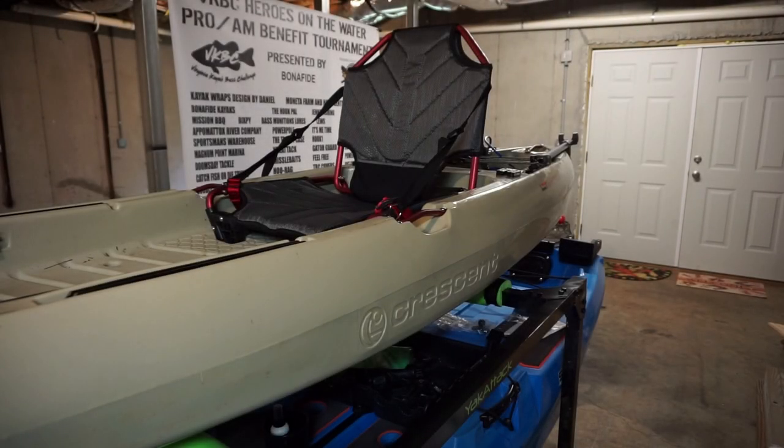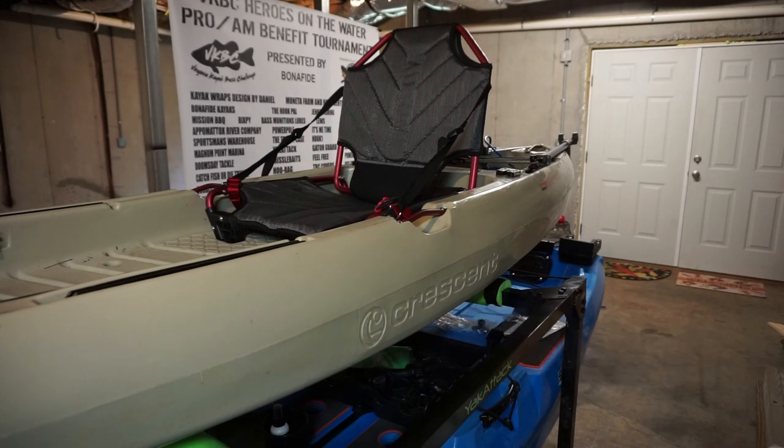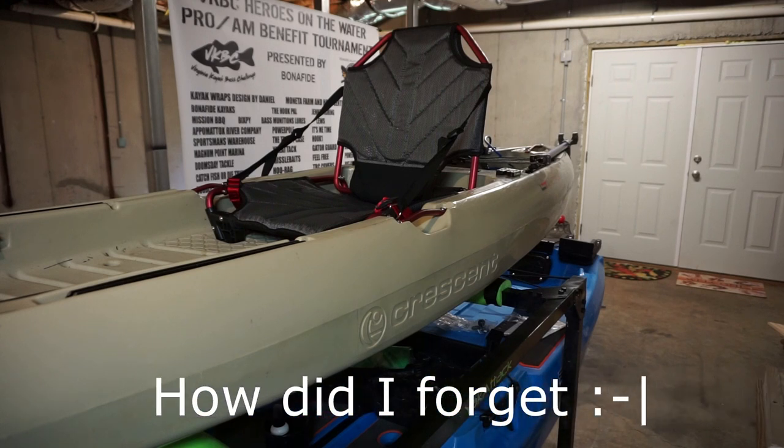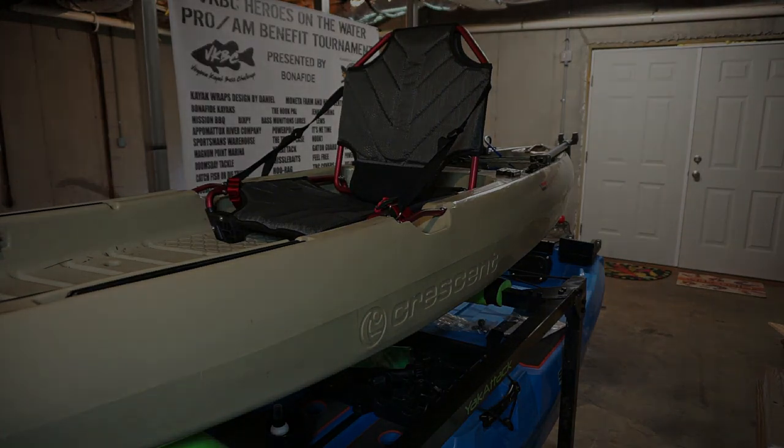This is the Crescent Ultralight that Bob's Up The Creek Outfitters graciously donated for this video. They're also a bonafide dealer, and that's actually where I got my Bonafide SS107. I'll be doing another video shortly with the Innovative Sportsman's No Drill Mount and the Easy Mount from Bixby, so that'll be another video coming down the line.